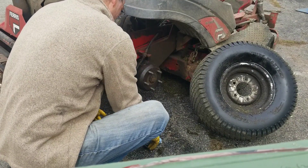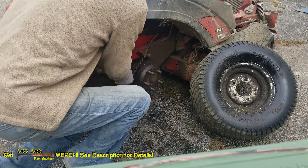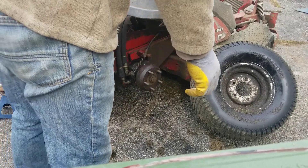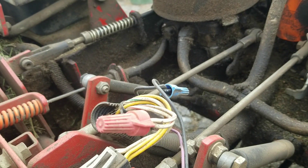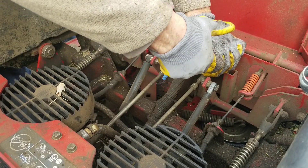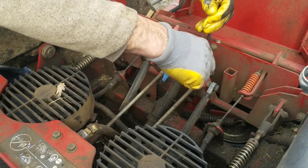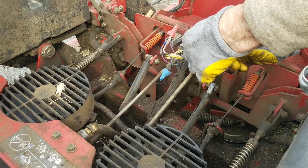I'll inspect the hoses and fittings in this area for anything obvious, and once I'm content that everything's okay, then I'll start the engine. Underneath the seat are all the hydraulic controls. On zero turn machines like this one, the engine typically operates the cutting blades and the hydraulic pumps, and it's the hydraulic pumps that power the wheels through hydraulic motors on each side. There's all kinds of safety interlocks, and to test the motor I'll have to bypass the safety devices. I'm removing the control arm for the motor so that I can operate the motor while I'm standing outside the machine.